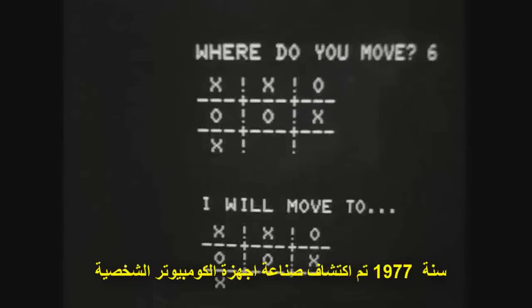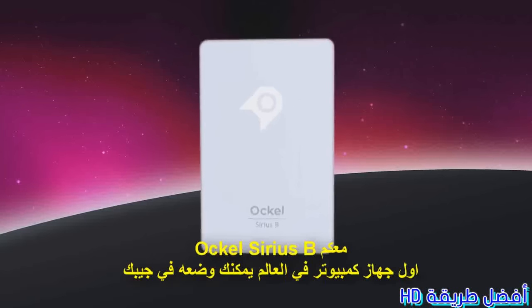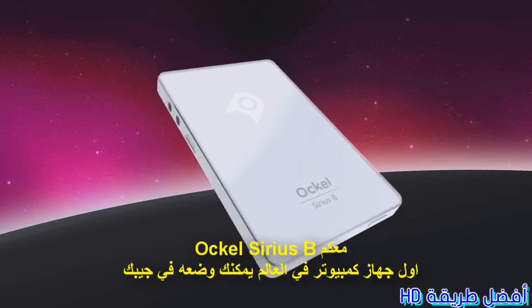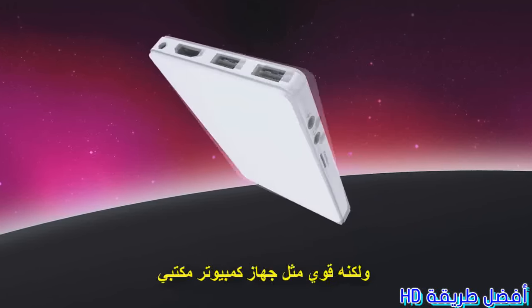1977 — personal computer manufacturers were founded. The PC business was about to grow big. Really big. But bigger isn't always better. Meet the Ockel Series B, the world's first complete Windows 10 PC that fits into your pocket. As light and small as a smartphone, yet as powerful as a desktop PC.